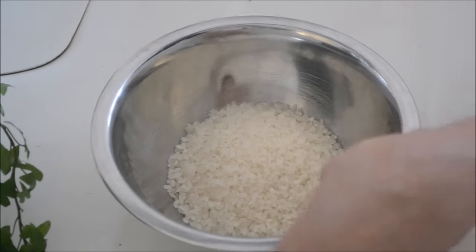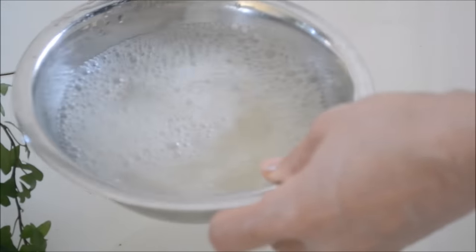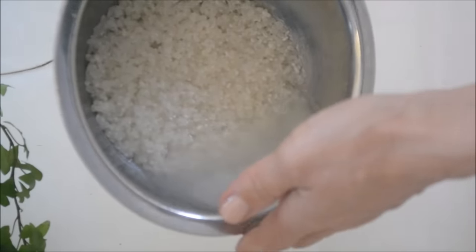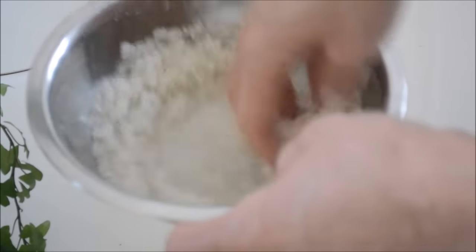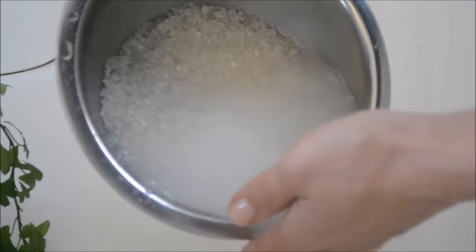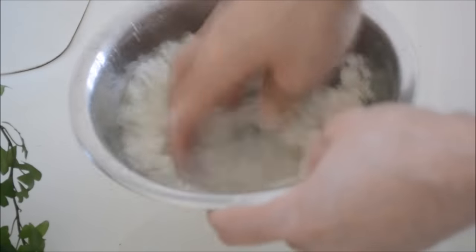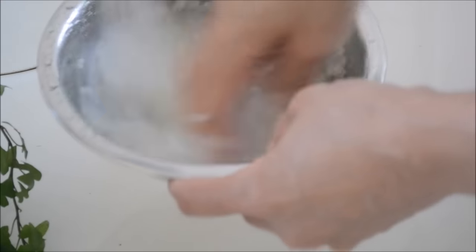First, rinse and clean the rice. Here I have one cup of Japanese rice. Put the rice in a bowl and pour in a generous amount of water. Stir and pour out the water immediately to avoid the rice absorbing cloudy water. The rice is very dry and will absorb cloudy water easily at this point, so pour out the water as quickly as you can.